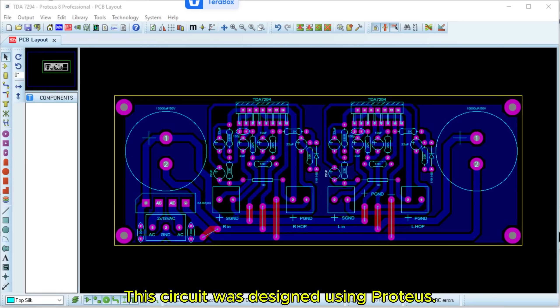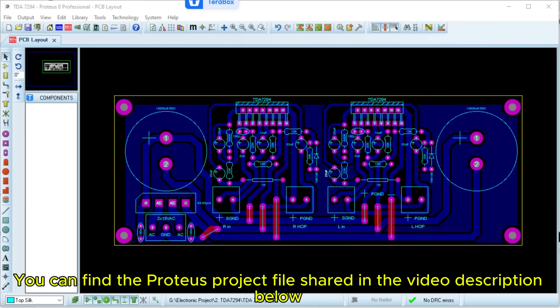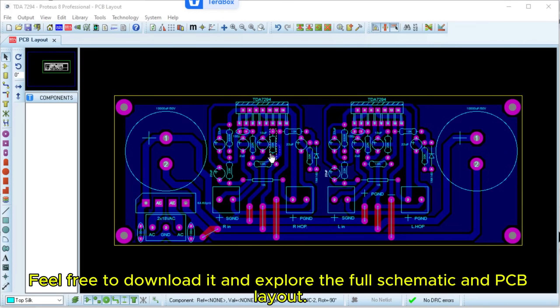This circuit was designed using Proteus. You can find the Proteus project file shared in the video description below. Feel free to download it and explore the full schematic and PCB layout.